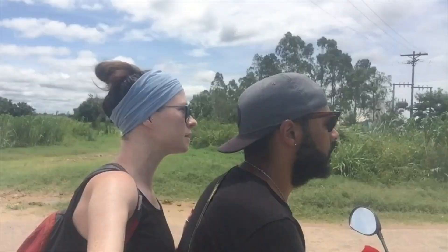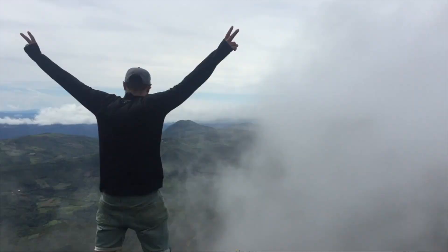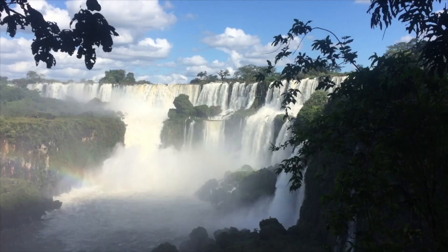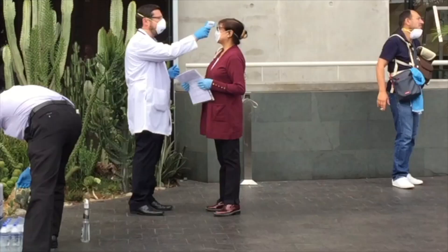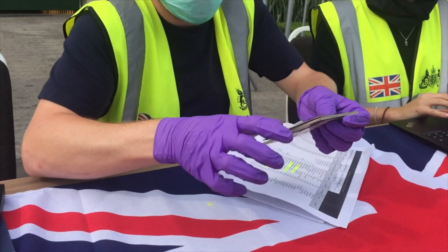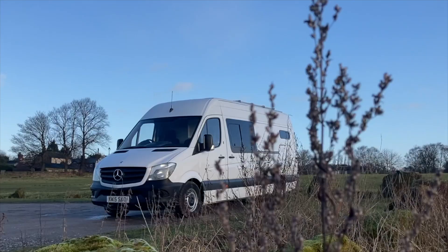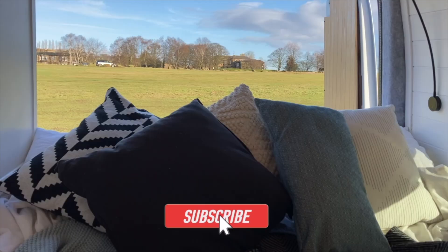Good morning! If you're new to this channel, we're James and Sarah, also known as The Whole World or Nothing. We used to be full-time backpackers exploring the world and writing about our travels on our blog, but then the world changed. We got repatriated from Peru and found ourselves back in the UK at a loose end, so we decided to do a van conversion.